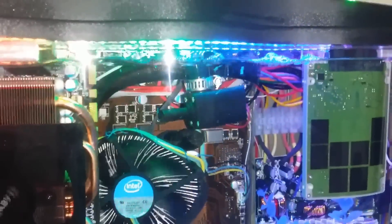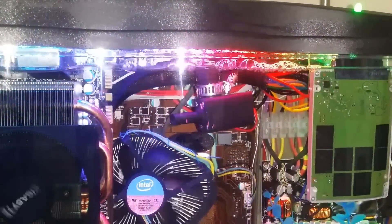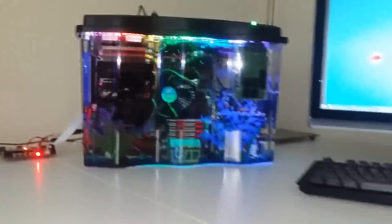Over here, this thing is a pump that will pump the mineral oil through some tubing in the back. And under my desk, I mounted two radiators that will cool the oil as it goes through them.